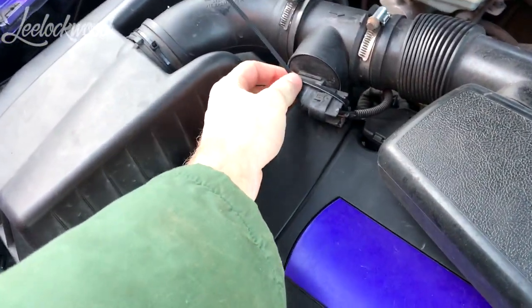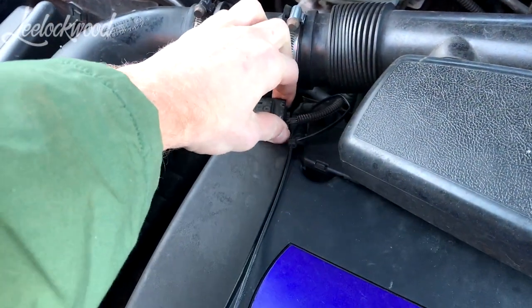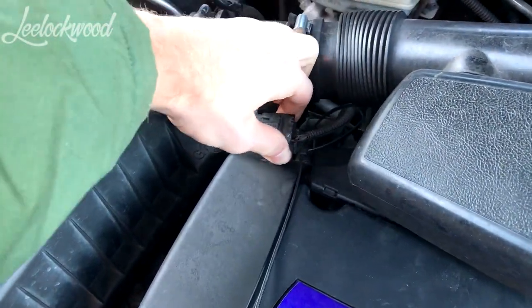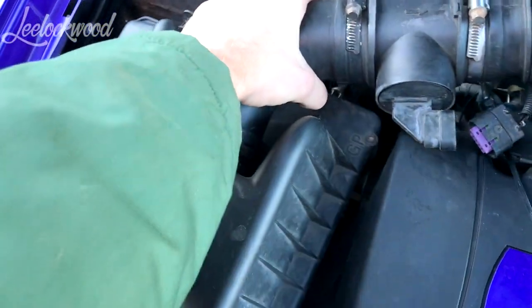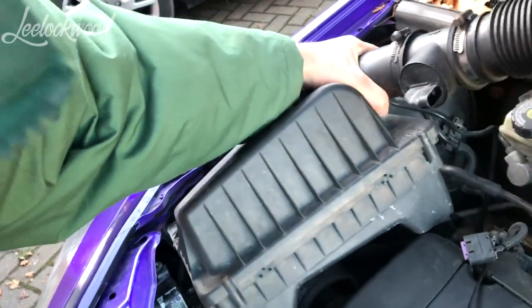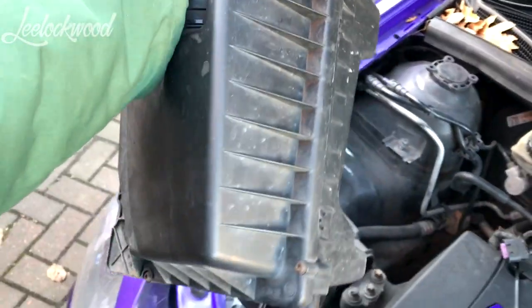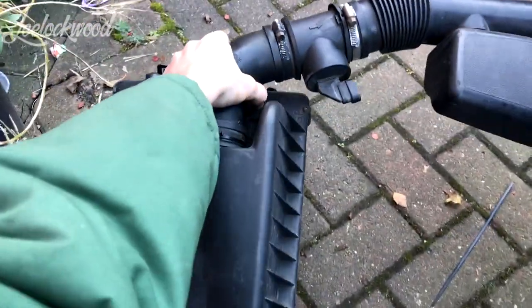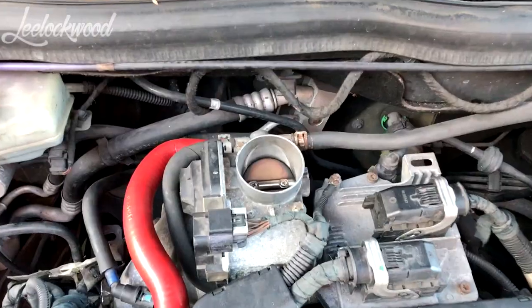What you're probably best doing is removing the MAF sensor. And with my car, it's not even bolted on, so that'll just come straight out, just like that.